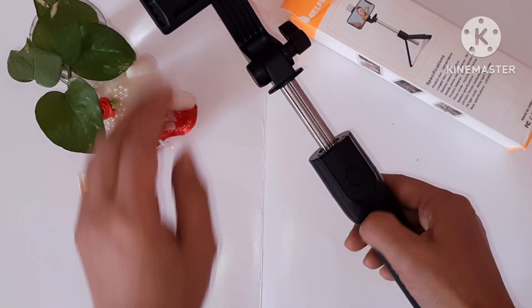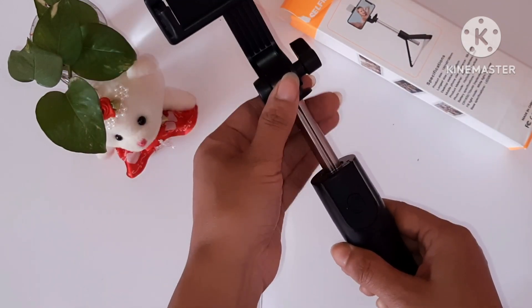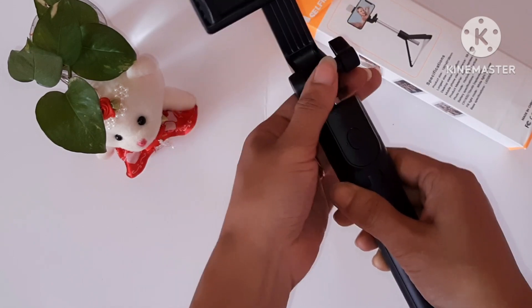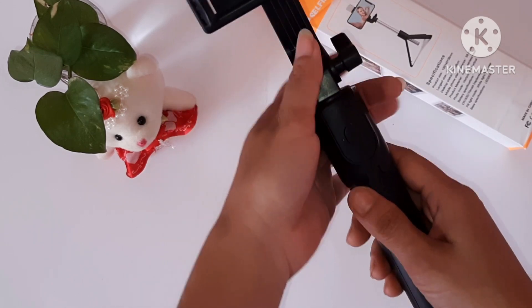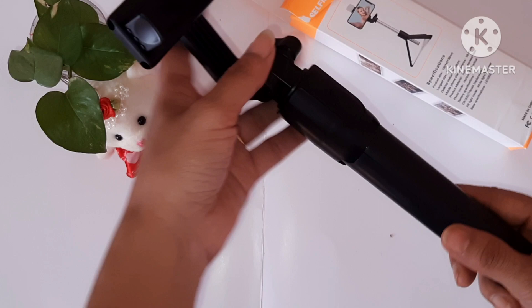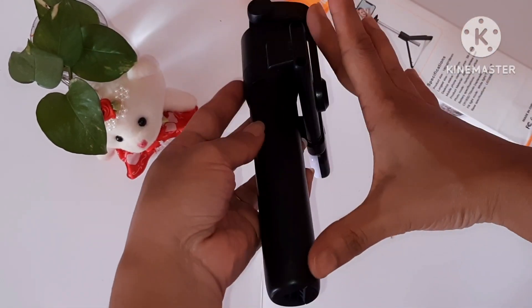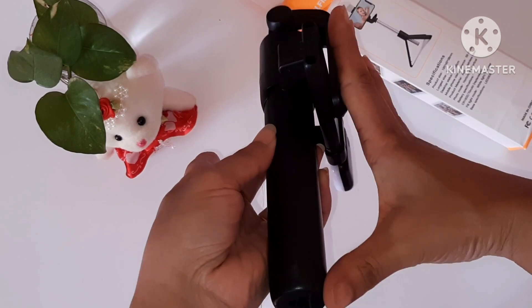We can connect with Bluetooth to our mobile device, and we can easily take a photo or video by clicking on the device.